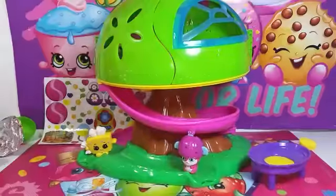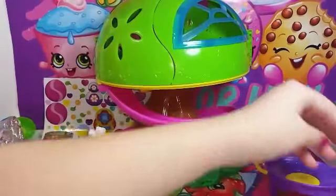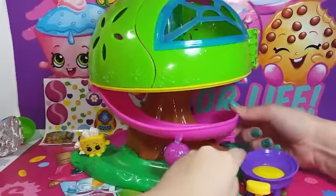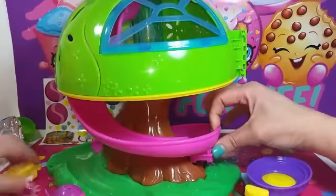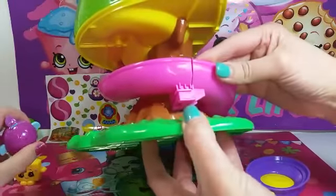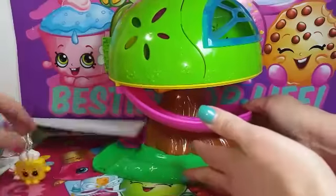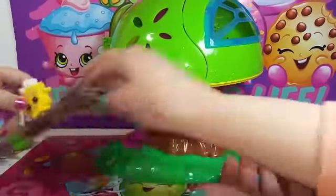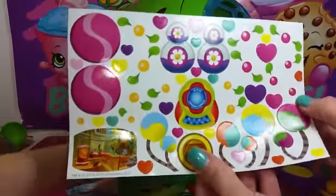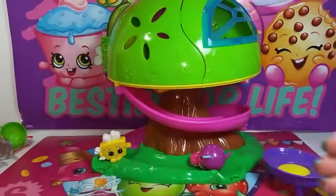Alright guys, we got it unboxed — it was a little bit of a pain to put together, I won't lie. We've got a trampoline right up here. You can see this part isn't on correctly; it's supposed to be inside right here, so I'm gonna have to figure that out. For time's sake, we didn't put the stickers on — these are all the stickers you can decorate your set with.